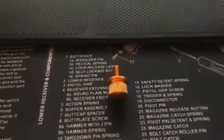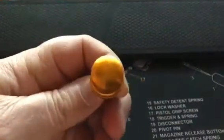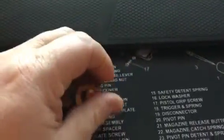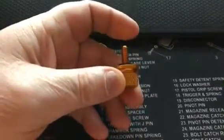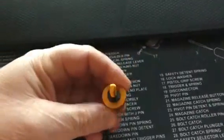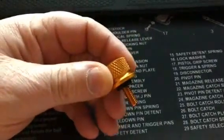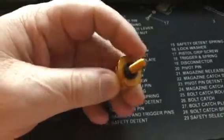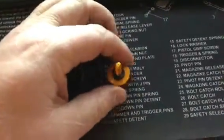Hey guys, this is frosty84015 with a review on a little lockdown nut for the rear seat on a Harley. They generally use some type of a screw to lock down into the rear fender so the seat doesn't come off. I got this off of Amazon for like seven bucks. It's got its own little gasket, it's a quality product, it's really heavy.